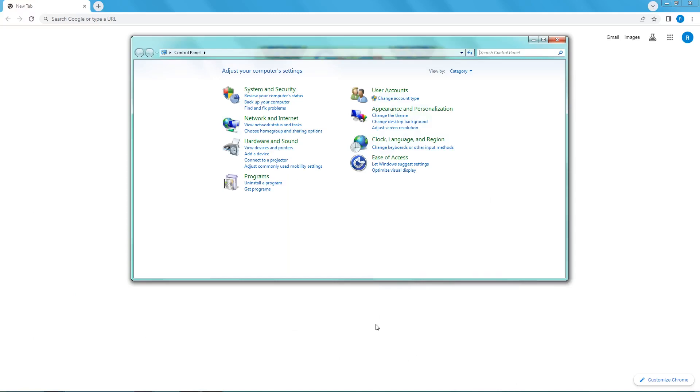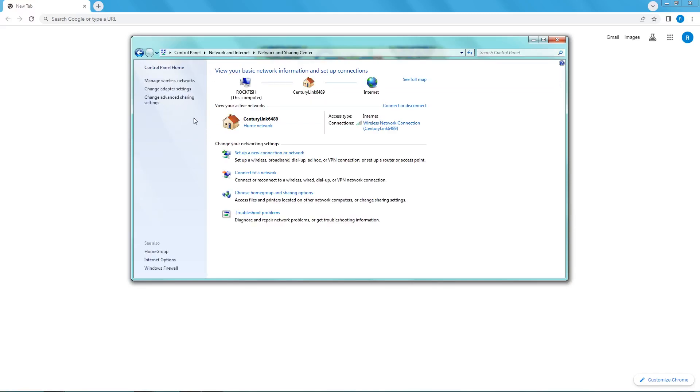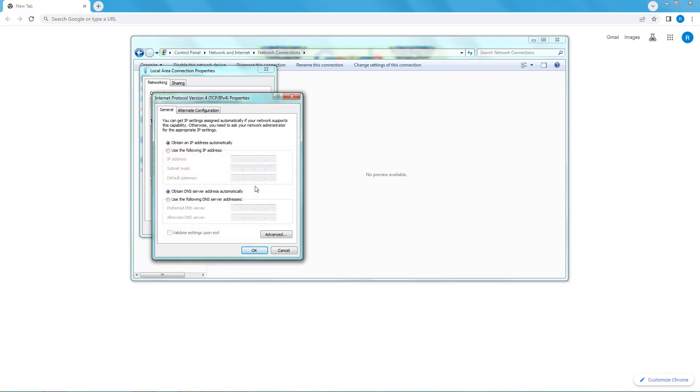I'm using that particular computer because it has video capture software installed unlike the other computer. This is an older computer still running Windows 7. What I had to do is go into the control panel to the network and internet settings, then to the network and sharing center, then select change adapter settings on the left, find the ethernet connection and go to its properties, then choose Internet Protocol version 4 and go to its properties. Originally it was set to use a specific IP address, and all I had to do was change it to obtain an IP address automatically, and that fixed the whole problem.